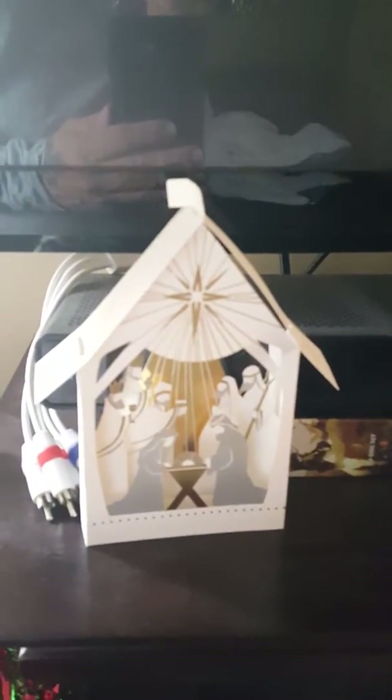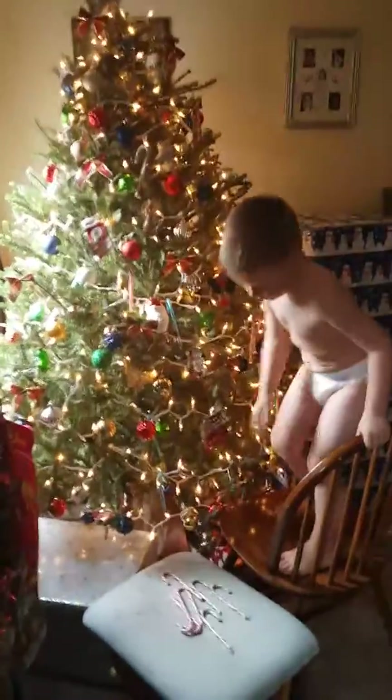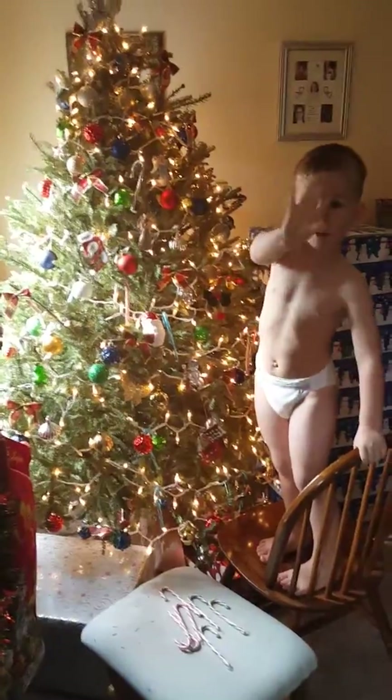We have Grandpa's nativity scene here. Oh, whoa. That's cool. It is cool, isn't it? Yeah, back there. Put it away here. Right there. Oh, look at Francis. All right. Say bye-bye, Grandpa. I'm going to turn it off, okay? Bye-bye, bye-bye. Bye-bye.